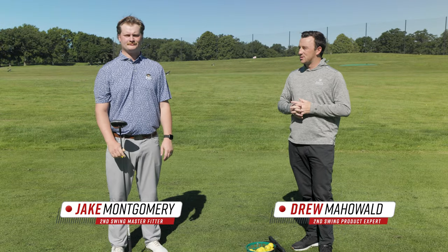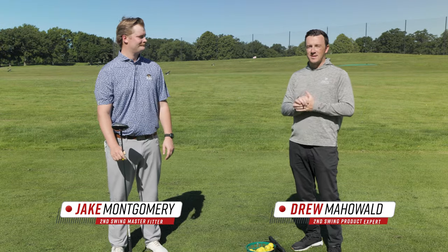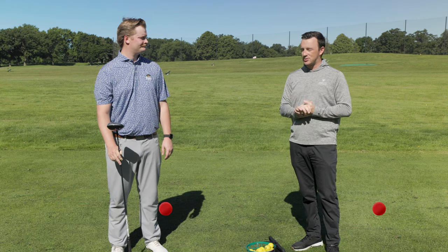Hey golfers, I'm Drew Maholder from Second Swing Golf, out here on the driving range at Les Bullside today, joined by Jake Montgomery, the fitting manager at the Minneapolis store.